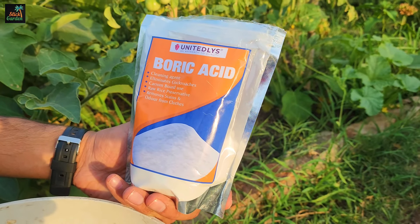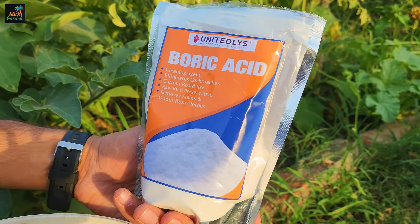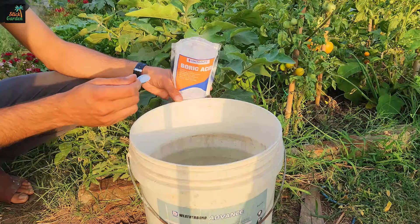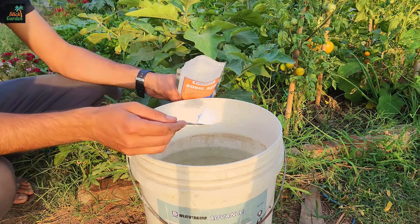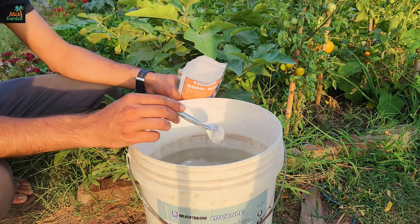To apply boric acid effectively to cucumbers, follow these steps. Combine 1 tablespoon of boric acid with 10 liters of warm water. Ensure thorough mixing to completely dissolve the boric acid.